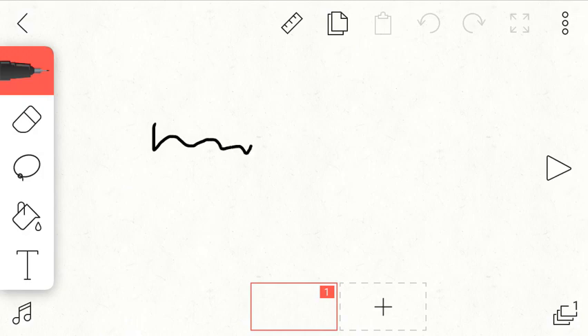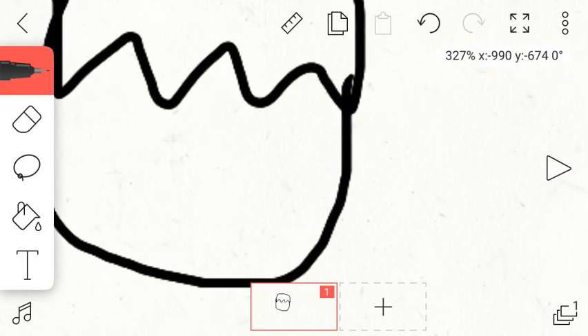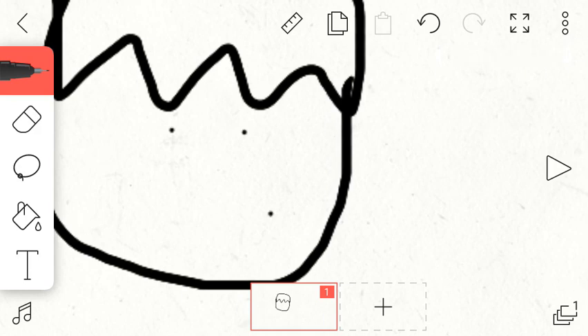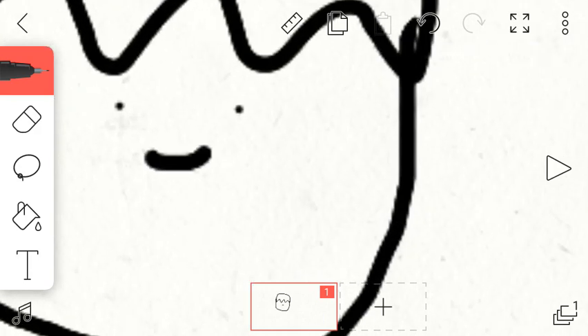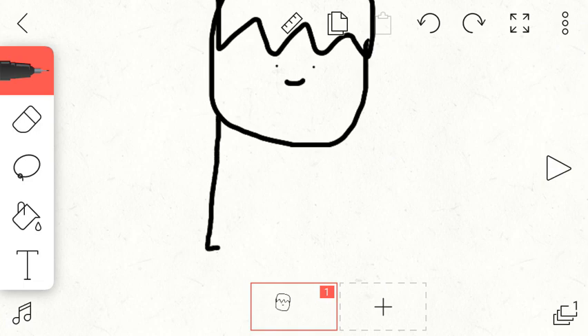What I do is use a squiggly line, then go up, down, around — it's a bit chubby — and there you go, that is me. After that, draw the legs.